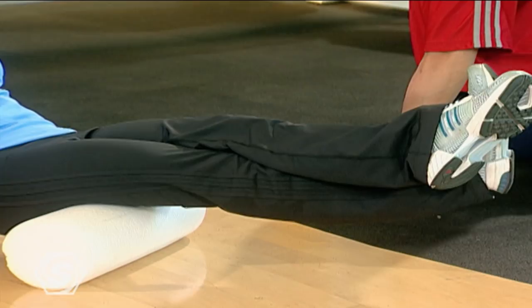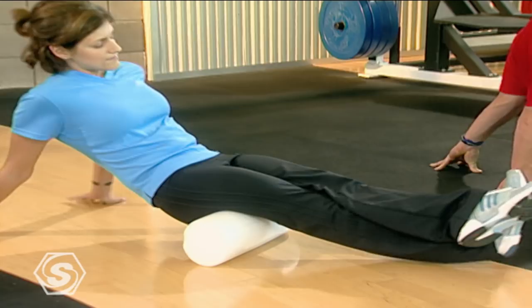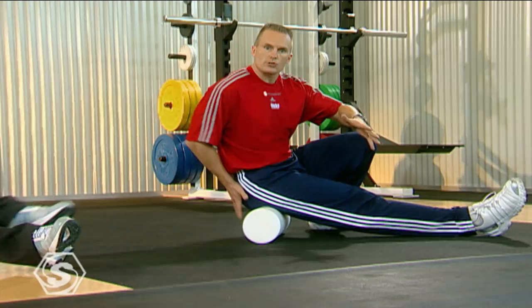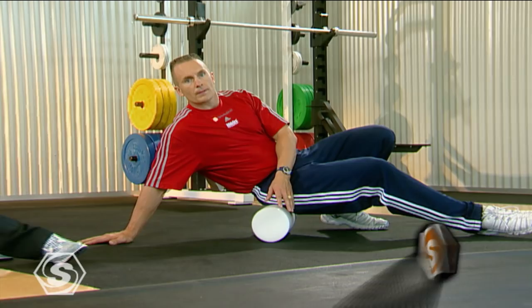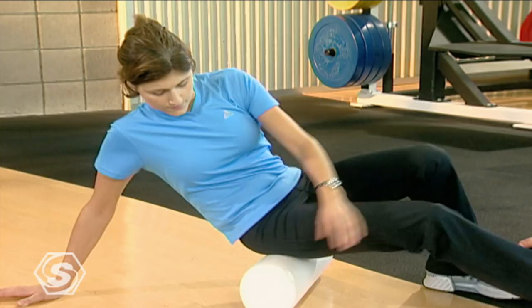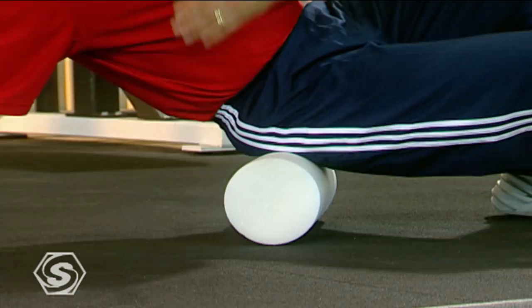Now we're just going to keep sliding all the way down, almost right up to your sit bones, and we're going to focus right here on your glutes and massage that out. There's no magic number of reps for your foam roller — it really has to do with your tissue quality. If you find a spot that's a little tighter, a little more tender, just spend a little more time on it, or do a little bit, go away, and then come back. That'll let that tissue have time to open up. It's kind of like peeling an onion.